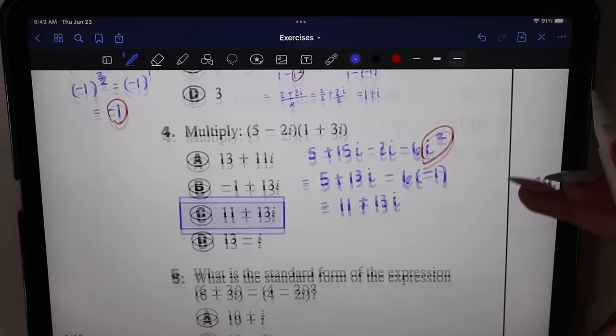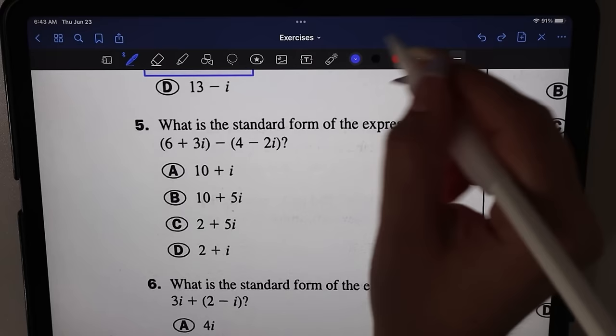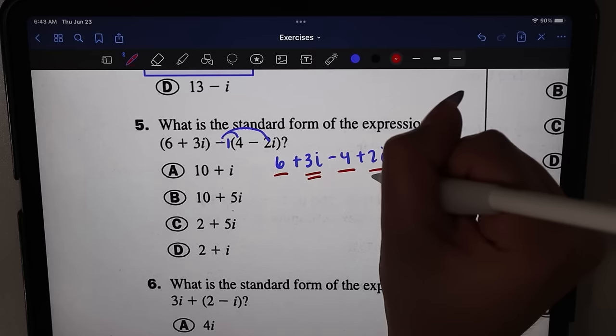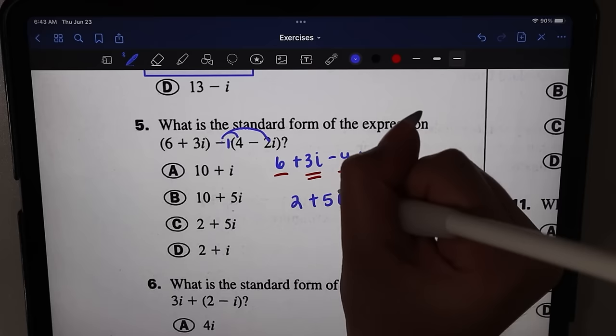Number five: what is the standard form of six plus three i minus four minus two i? We distribute the negative sign: six plus three i, then negative four and positive two i. Combining like terms: six minus four is two, and three i plus two i is five i. So the answer is two plus five i, which is option C.